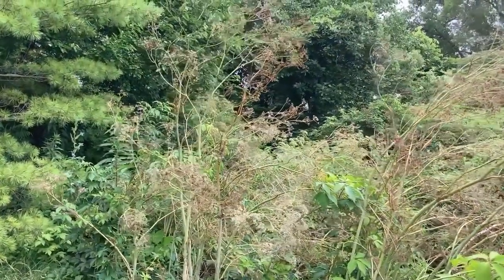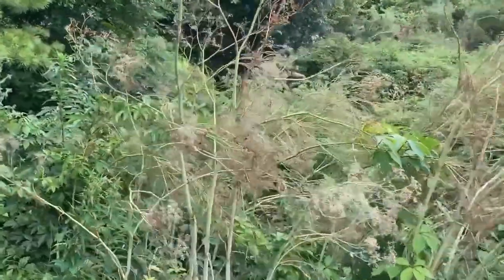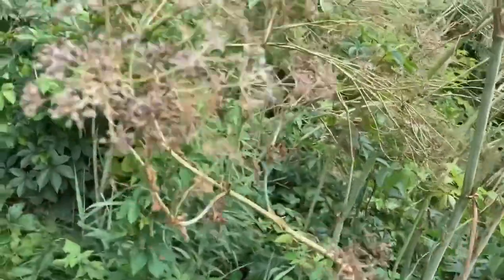This is a poison hemlock. Most of the time we see poison hemlock we're seeing it with flowers or leaves, but now it's kind of done. The leaves are all withered, the flowers are done, and it's going to seed.